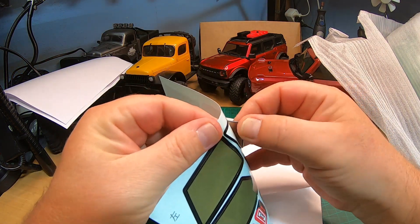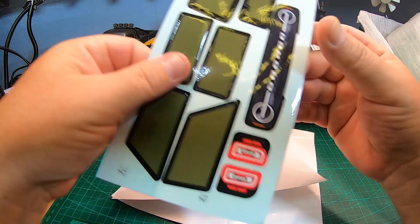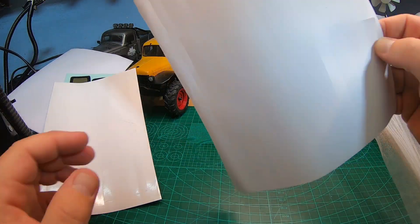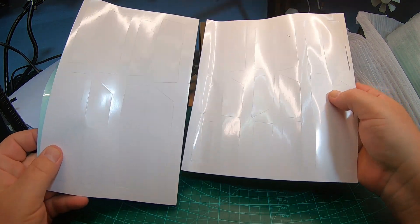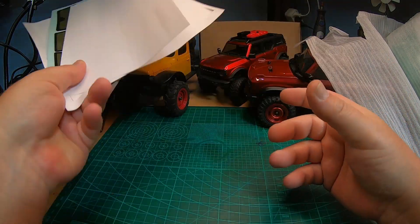The windows are tinted - not black, but tinted. There are super nice window stickers and masking stickers, very very nice. And there are quite a lot of stickers for masking.